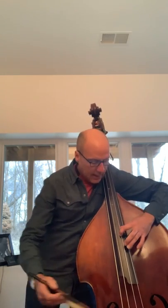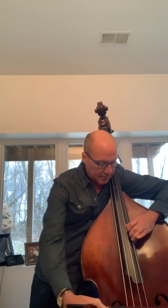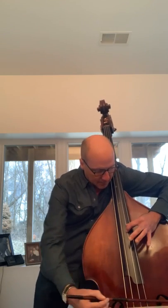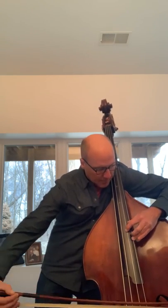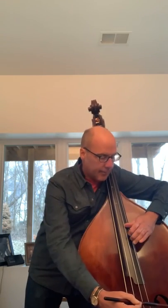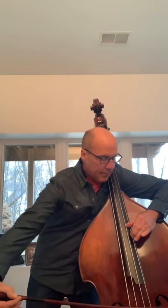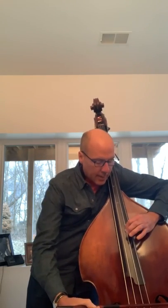And then at this point, when the thumb is on B, we have chromatic hand position. A variation of that would be to use your first finger on the C-sharp — these would be semi-chromatic hand position. And then chromatic hand position.